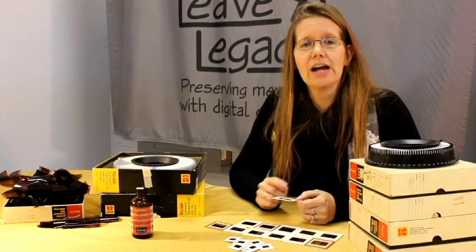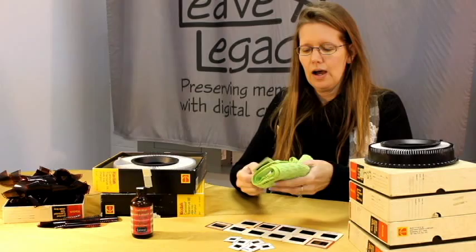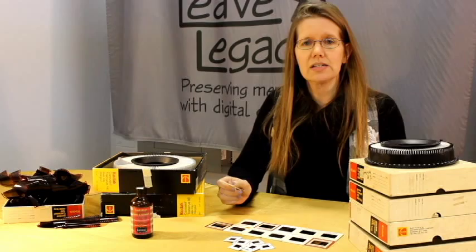The most simple thing to use is a microfiber cloth, and all you have to do is give it a simple wipe on each side, wipe the loose dust off of it, and then it's ready to scan.